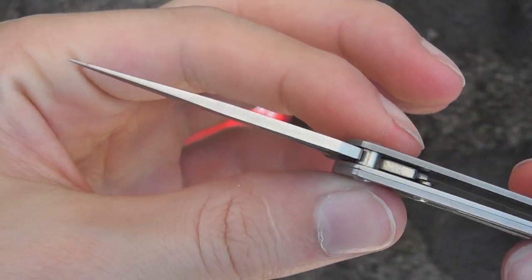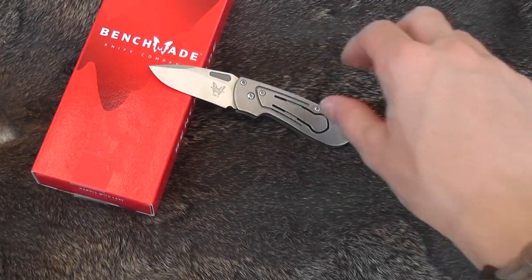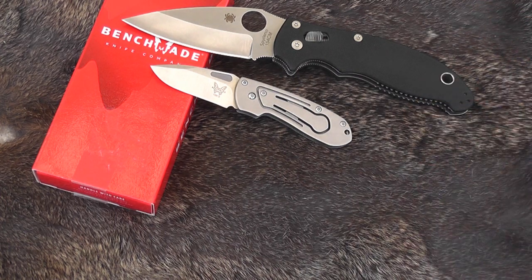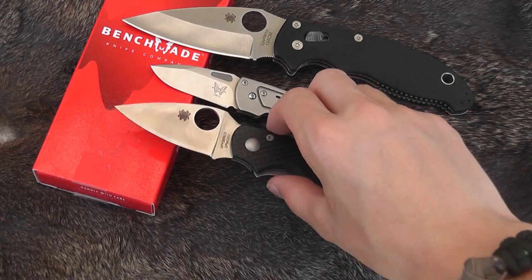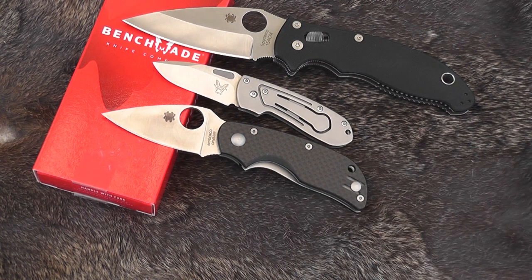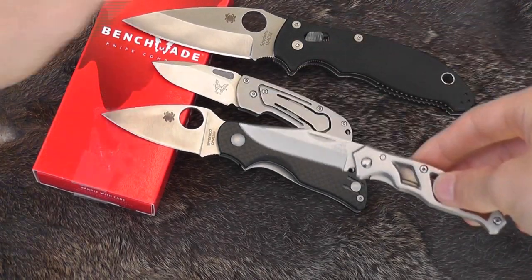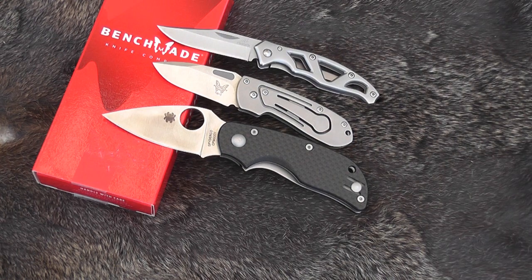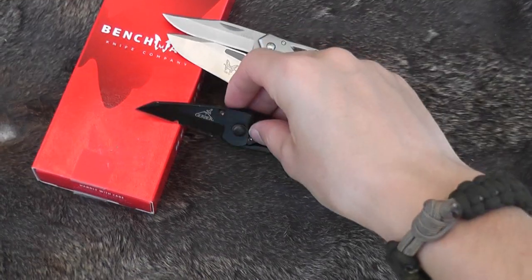Cool little knife. I'll give you a size comparison to some others. Sorry if I'm tempting you — you can't get these anymore, maybe you could find them on the secondary market. So that's a Manix 2, here is a Spyderco Cat — there's a new G10 version of those out that looks cool, this is the old carbon fiber one. This is a mini Para Frame by Gerber, kind of a similar size. Here's the Gerber Ridge.